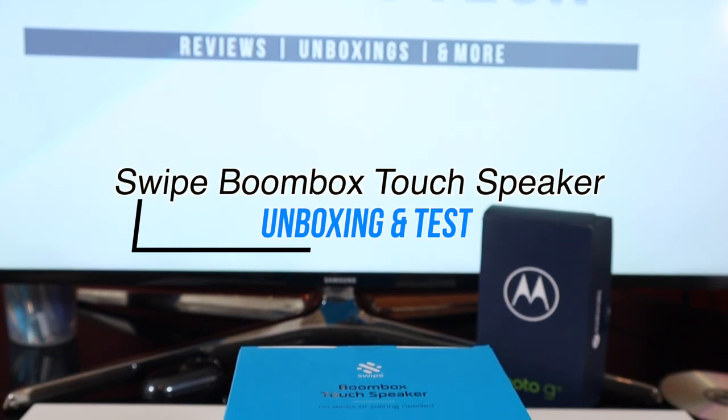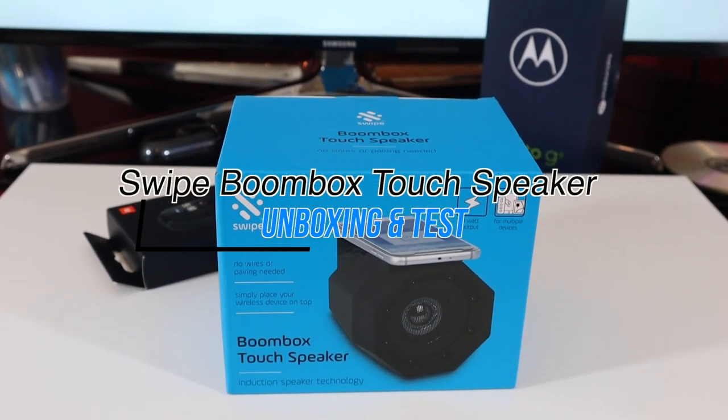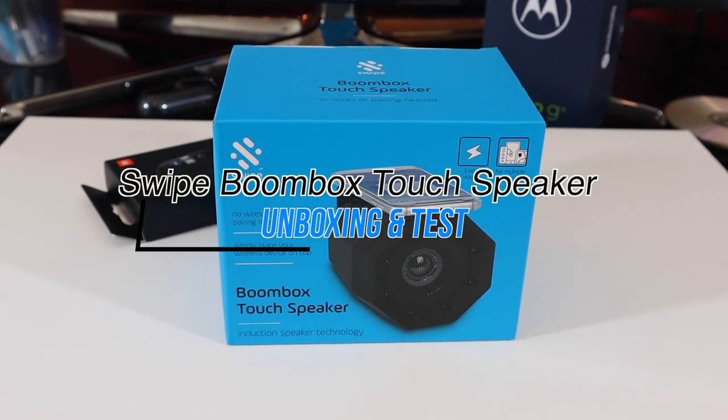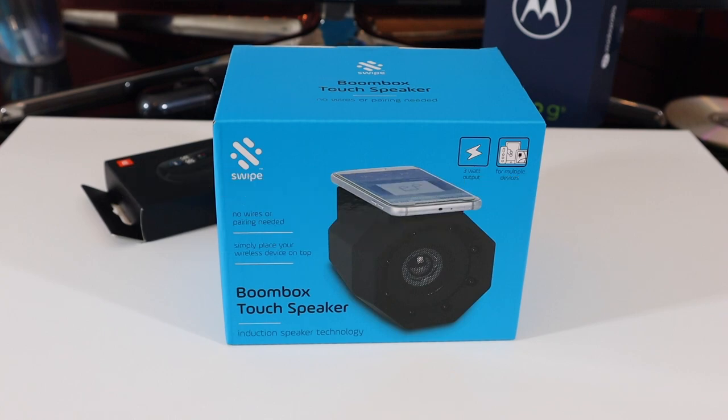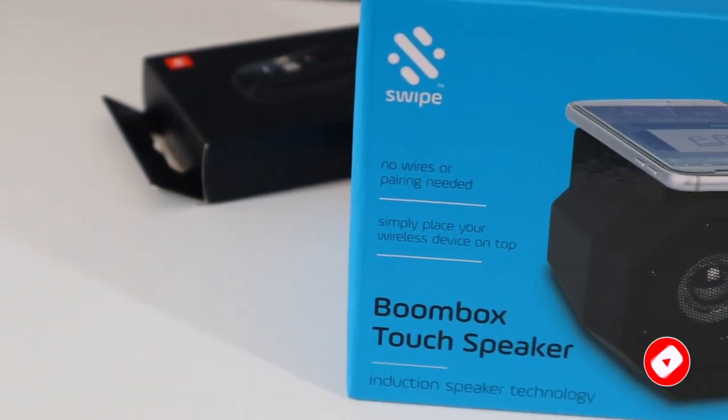Hey guys, my name is Khaled and welcome back to another video. Today we have something different — we have a Swipe Boombox touch speaker that is powered by induction technology. By the way, if you're new to this channel, do consider subscribing. I post tech content on a regular basis.